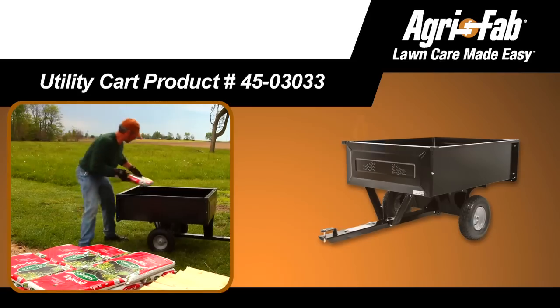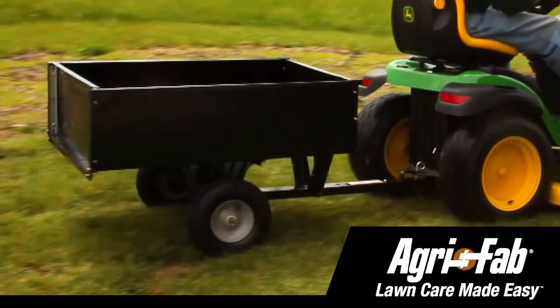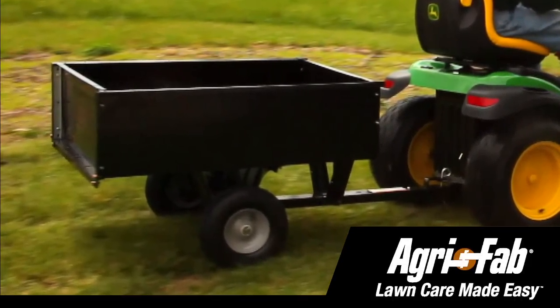Carting your yard care refuse just got a whole lot easier with the Utility Tow Dump Cart. Inspired by in-depth customer research, this device offers several features that make lawn care easy, regardless of brand or style.